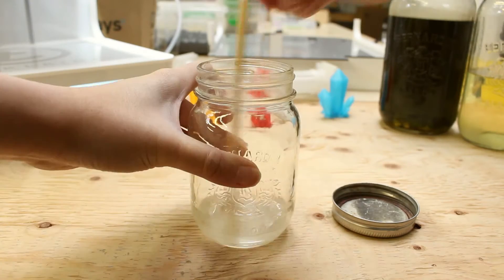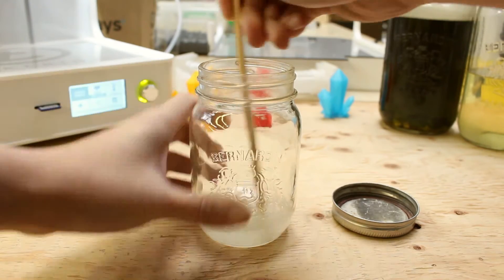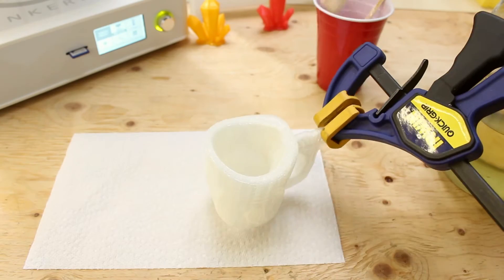Afterwards, we will mix the two chemicals vigorously. When you are done mixing the two chemicals together, we can start to apply it onto our PLA model. Take a paintbrush and apply it onto the print evenly.